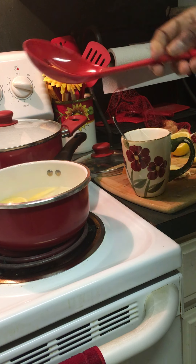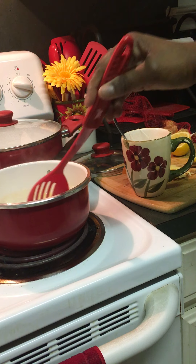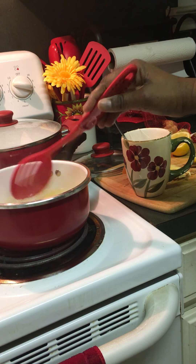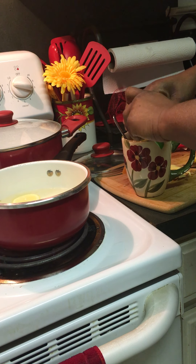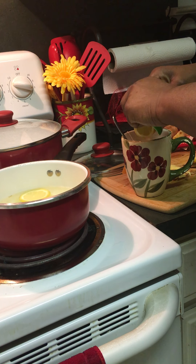So I've got cooking in the pot — once again, we've got the lemon and the ginger cooking and boiling in the hot water. And then I'm going to squeeze a little bit of lemon into my container with my tea.